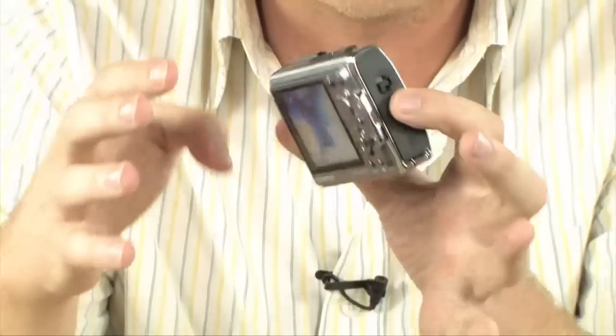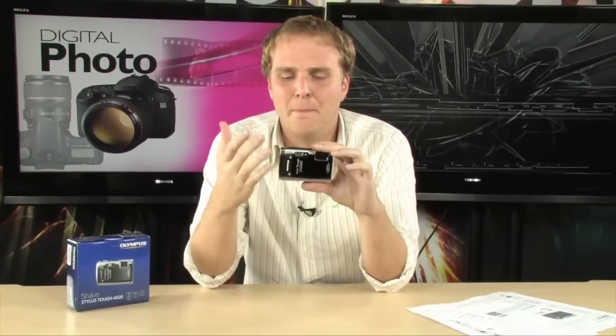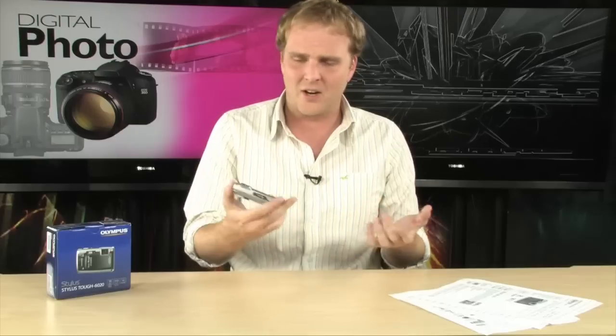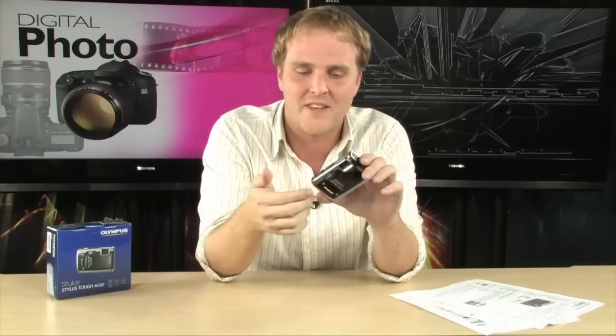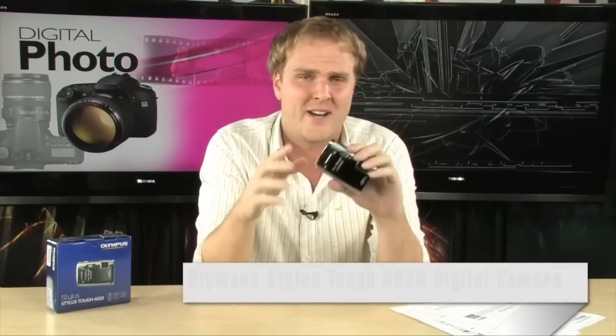All of that toughness comes in a really small package. Usually you'd expect a rugged camera to be bigger, but this one is absolutely still pocketable, even though it's tough enough to be waterproof down to 16 feet, shockproof, and freeze-proof. And as you can see, after a drop, thank God it still works. This is a really tough camera — the Stylus Tough — and it's out there right now.